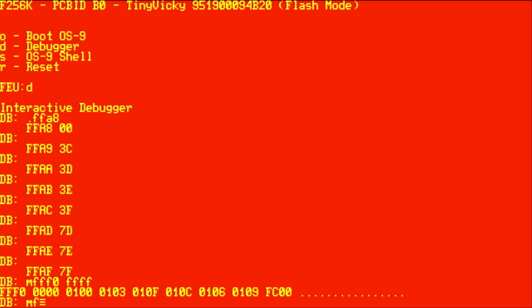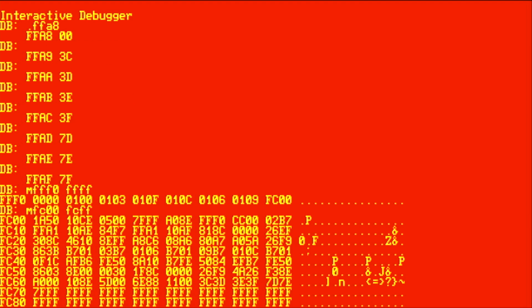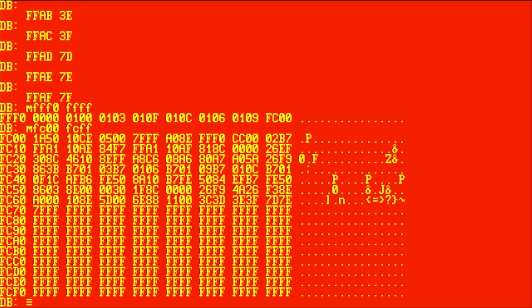Let's take a look at the trampoline code at FC00. The first byte at FC00 is 1A followed by 50, and those two bytes happen to be the 6809 opcode to mask interrupts — that's the first thing that gets done once the 6809 starts executing instructions at this address. This is followed by additional instructions to set up the MMU and set up the hardware in the F256 to a sane state. Once this code is done it jumps into the kernel, which is at address A000.